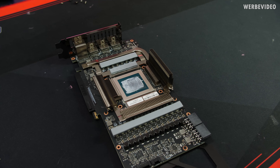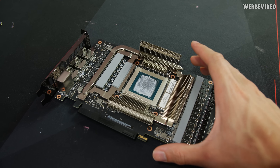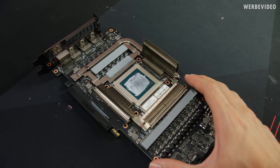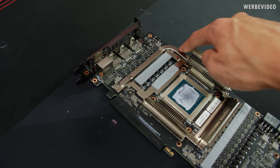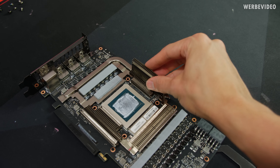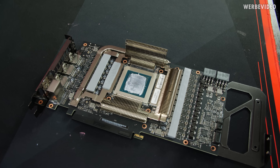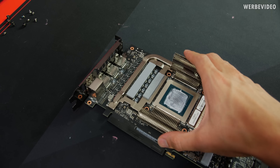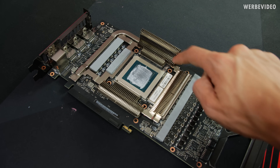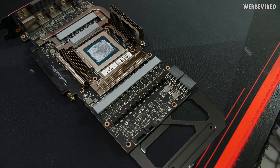Now we can spot one of the more interesting features of the TUF Gaming card's design: a modular cooler. We've removed the massive main cooling block, but there's a second cooling block still sitting on the card. A heat pipe runs from the left part where the power stages sit to a top block with a large fin stack, plus additional fin stacks here and here. This modular small cooler handles the front mosfets and surrounding memory chips, while the back mosfets get direct contact from the main cooling block above.